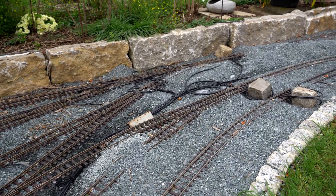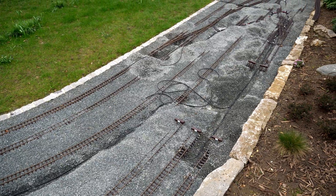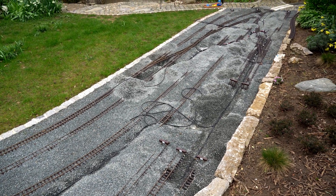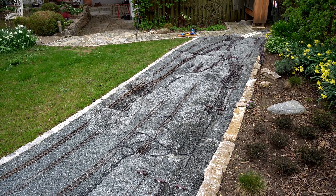Most importantly, the track inspectors are checking out my work as well and they are very happy, I can tell you. For now, this will be the last aerial view of the station area. I hope you have enjoyed this video and we will see you in the next one. Bye!